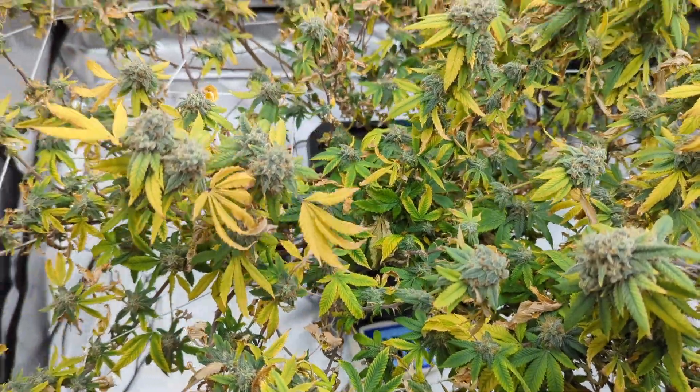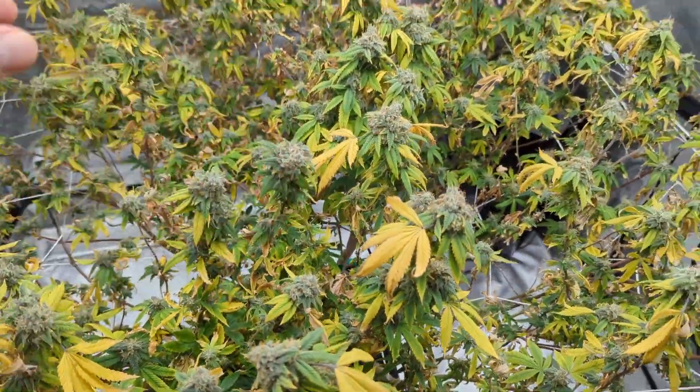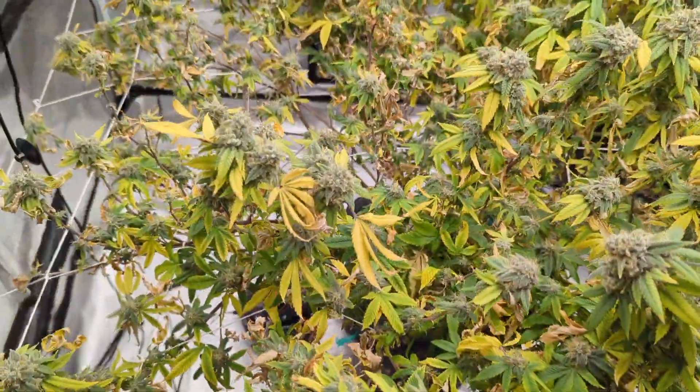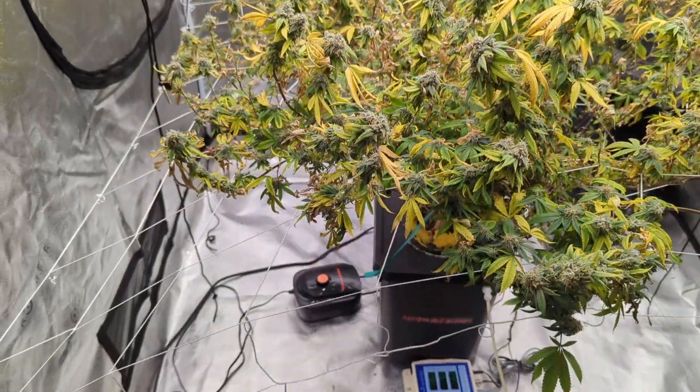The buds that are left on this — there's just a lot of rock solid, you know, marbles. I assume this is going to be an easy half a pound. I'll be happy if it's more, but right now a half a pound is good for me with everything I've had to go through growing this plant without a chiller.